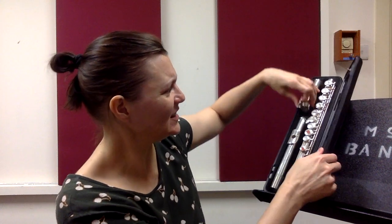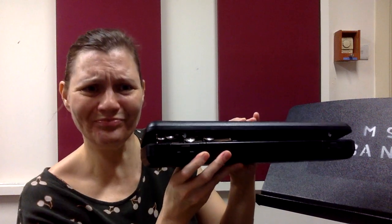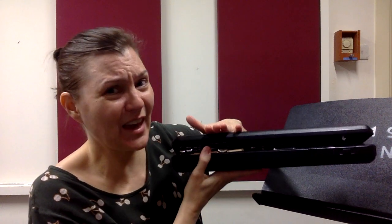When I close my case, I shouldn't get any resistance and it will just gently snap shut. If you start to close the case and notice that it doesn't close, do not smash on the case. Don't stand on it. Don't sit on it. Don't force it. Bring it to a teacher or someone else who knows a lot about flutes. If the case isn't closing, that means something's wrong.